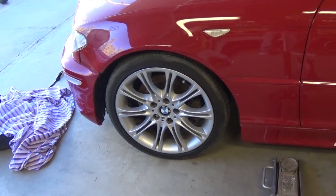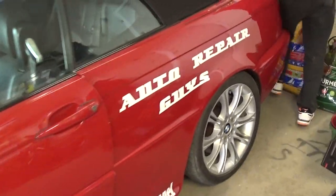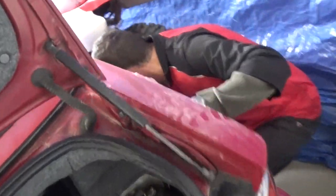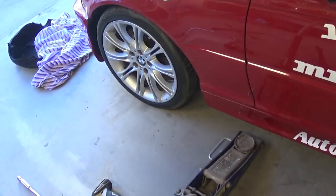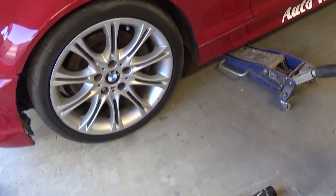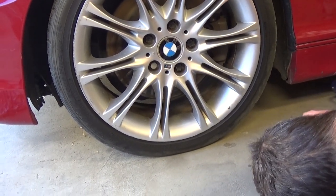We usually do the opposite side on a diagonal. You have to have the emergency brake on, and make sure that the car is in park as well. Next, we're going to find our lifting point and jack the front up.